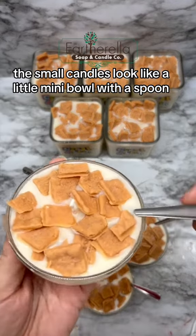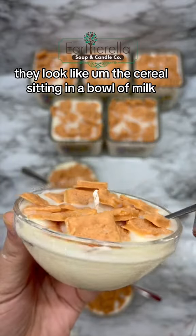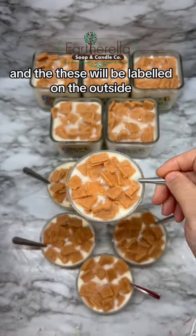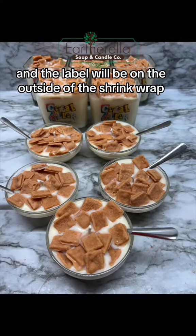The small candles look like a little mini bowl with a spoon — they look like the cereal sitting in a bowl of milk. These will be labeled on the outside, shrink wrapped, and the label will be on the outside of the shrink wrap.